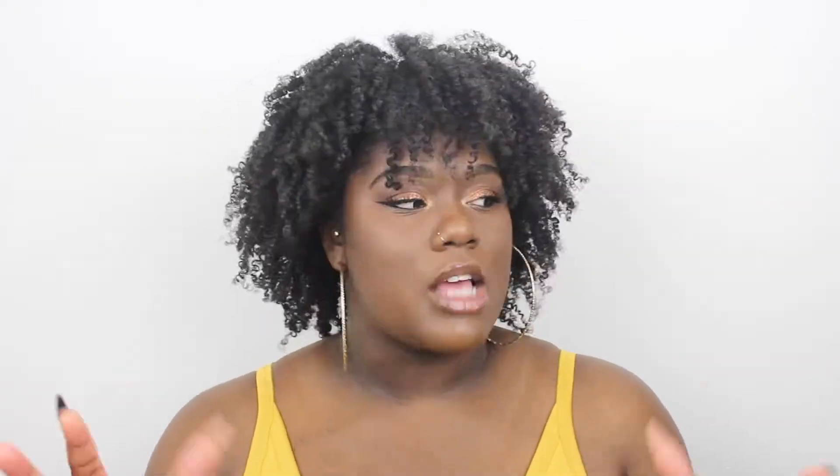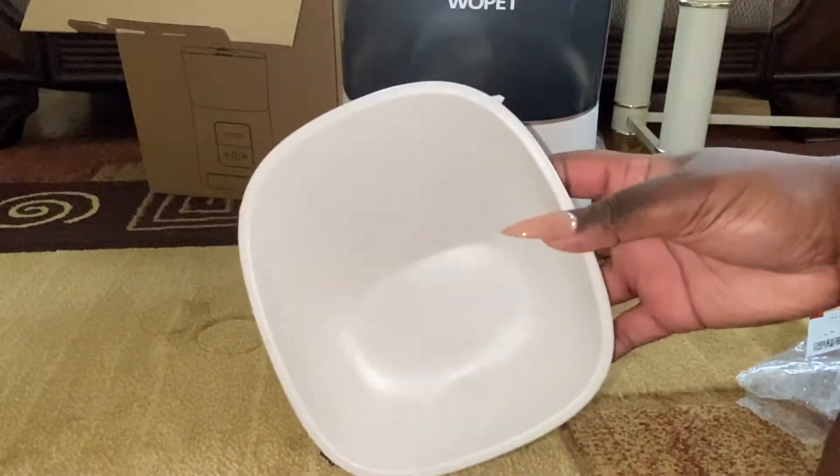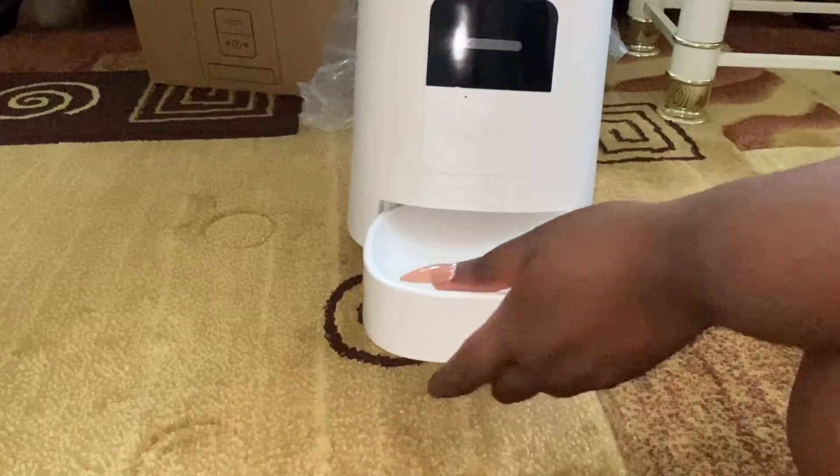You can put up to 15 meals in this automatic feeder — just make sure the food is an appropriate size, because some dog or cat foods are super big. It has one to 50 portions per meal and about five grams per portion. It's very sleek and doesn't take up much space at all. It's really easy to clean — you can remove the white bowl at the bottom and easily clean that, and you can also clean the inside very easily as well.